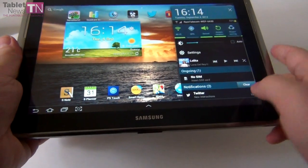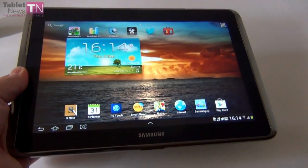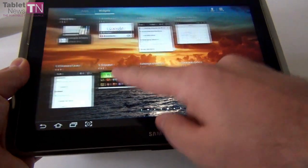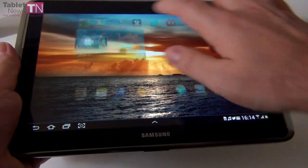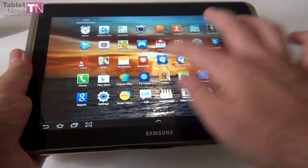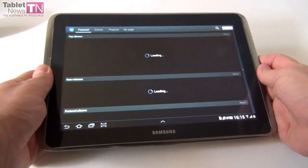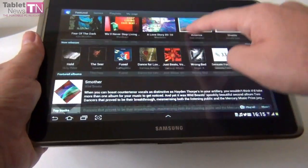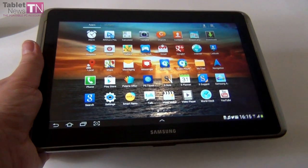The tablet runs Android 4.0.4 with TouchWiz customization. That means you get a bunch of specific Samsung widgets, like S Suggest, S Planner, video player, and weather widgets. There are also specific hubs: the Game Hub — which mostly sends you to the Google Play Store — and the Music Hub, which is like iTunes for Samsung, a music store where you can buy new music. It's a bit slow though. It also appears the Social Hub and Readers Hub are gone for now.